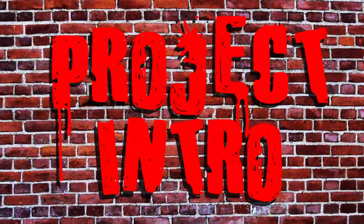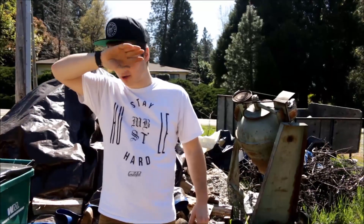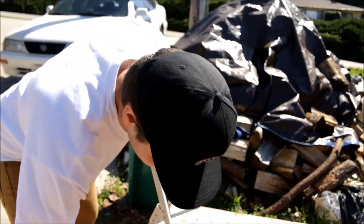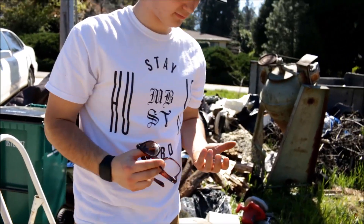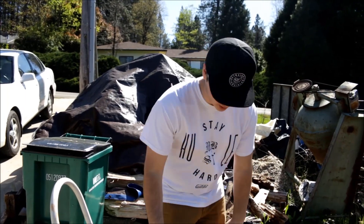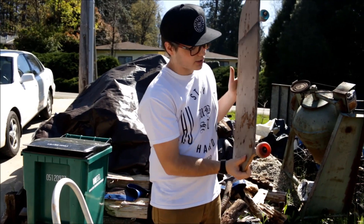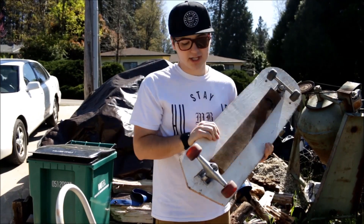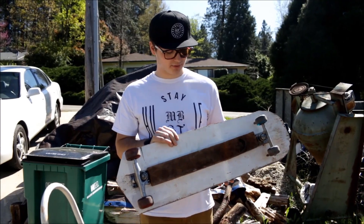So that looks pretty good. Well, that was a lot of hard work. It's an hour later and here's our finished product. As you can see we got some nice sharp angles in the back here, and an interesting thing I decided to do with this project is we've got bigger wheels in the back and some smaller ones in the front. So like that's like a tractor, huh? No, it's a skateboard.